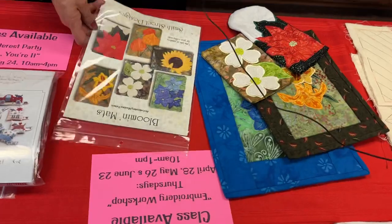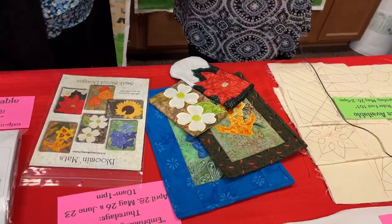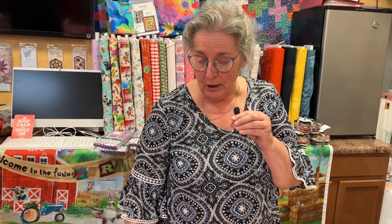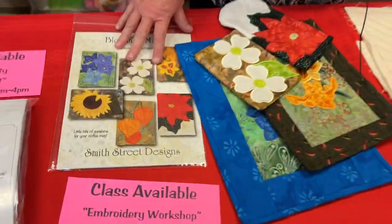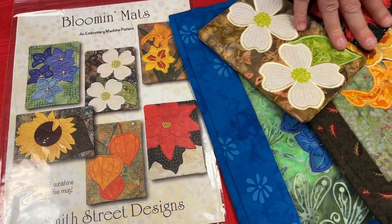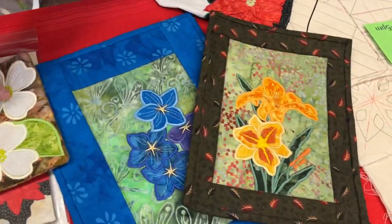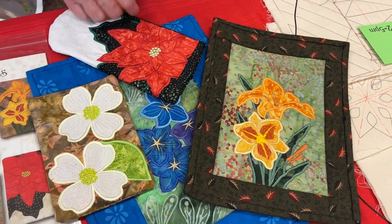Embroidery Workshop is Julie's regular monthly class — once a month for brand new machine owners or those new to machine embroidery. She picks one pattern and supplies all of the kits. You'll do the embroidery portion and can make little wall hangings, mug rugs, and eyeglass cases from the designs.